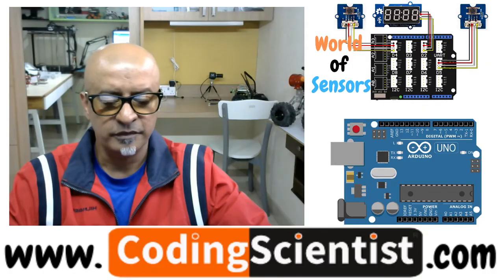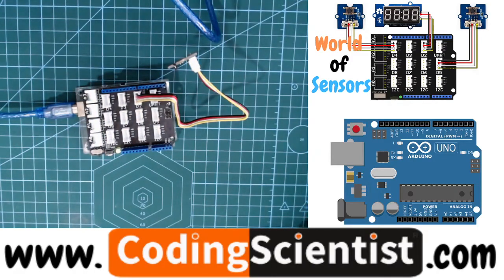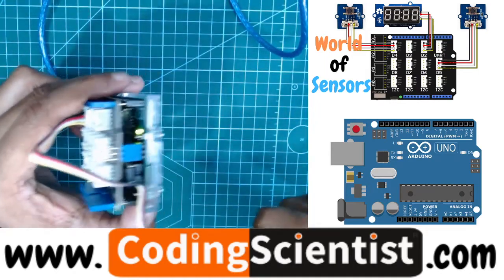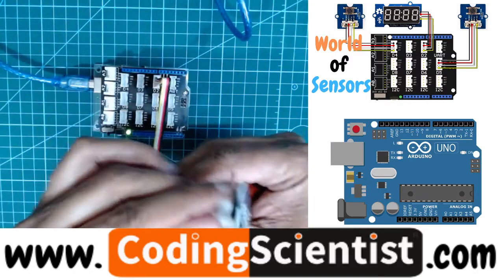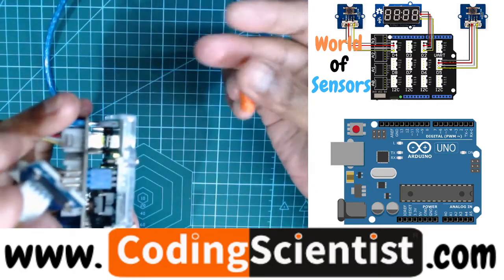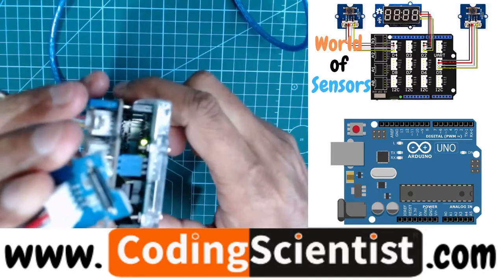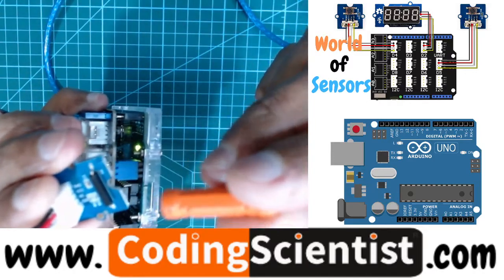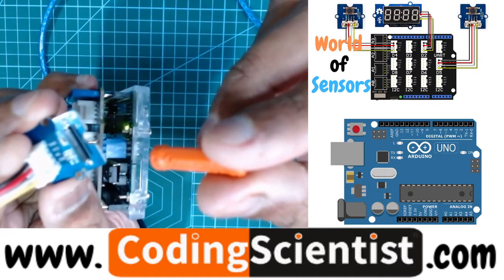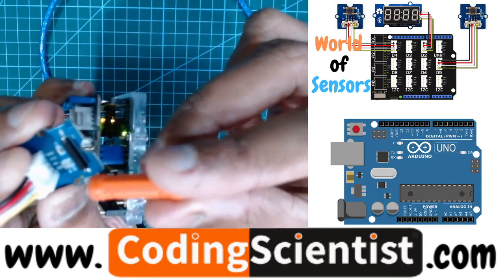I'm going to show you how it works right now. I have already uploaded the code. If you look at the onboard LED inside the sensor — it's barely visible. If I bring the magnet close to the sensor, the onboard LED should glow. There you go — can you see that? If I bring the magnet very close, there you go. The program seems to be working perfectly.